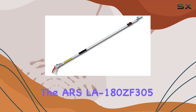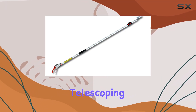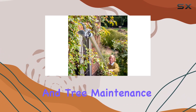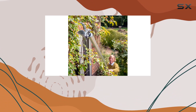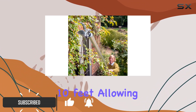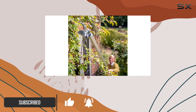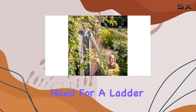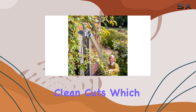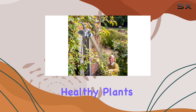The ARS-LA 180ZF305 Telescoping Pruner is a standout tool for anyone serious about gardening and tree maintenance. With its telescoping capability, this pruner extends from 6 feet to an impressive 10 feet, allowing you to reach high branches without the need for a ladder. The pruner features a razor-edge bypass head, known for its precise and clean cuts, which is perfect for maintaining healthy plants and trees.